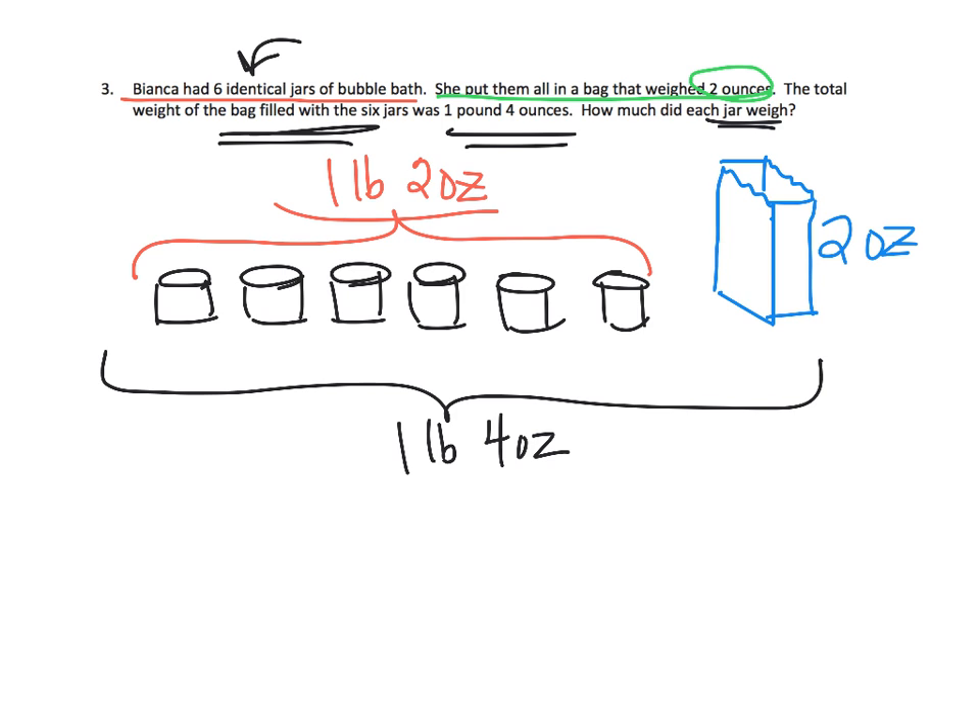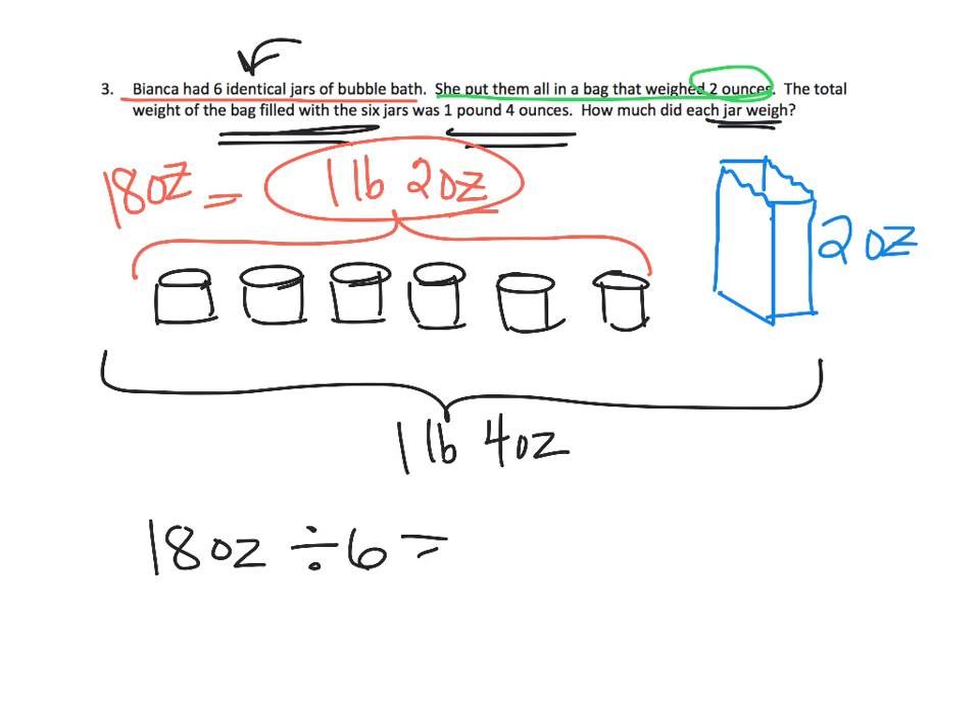1 pound 2 ounces is equal to 18 ounces. We have 6 jars, so 18 ounces divided by 6 jars gives us 3 ounces. Each jar is 3 ounces. And if we added up all those 3's, that would give us 1 pound 2 ounces, plus the extra 2 ounces of the bag gives us 1 pound 4 ounces. So each jar weighed 3 ounces.